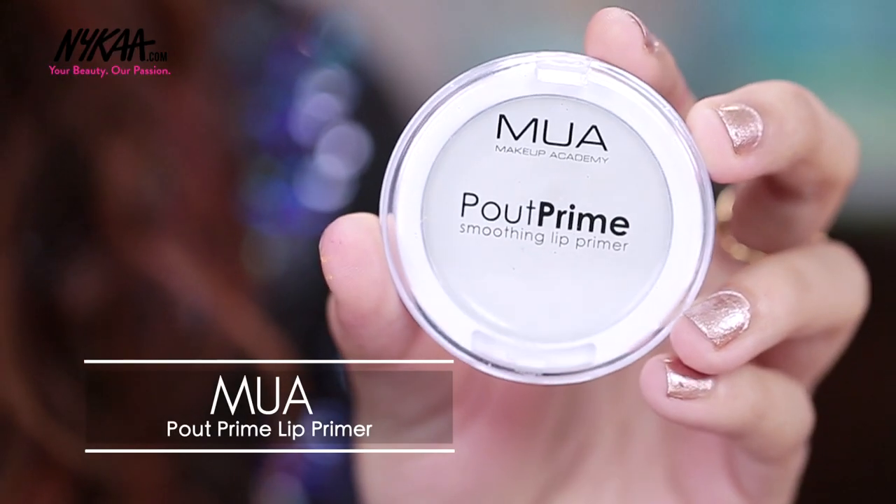Before moving on to the base products, I am going to apply this Pout Prime Smoothening Lip Primer from MUA. This is going to keep my lips prepped and primed for the matte lipstick that I'm going to apply. I'm doing this before my base makeup so that it gets time to be absorbed.